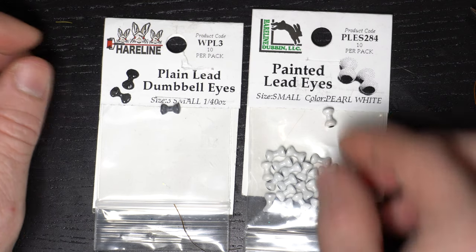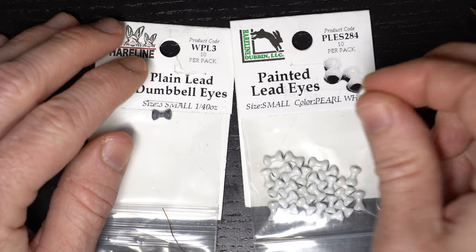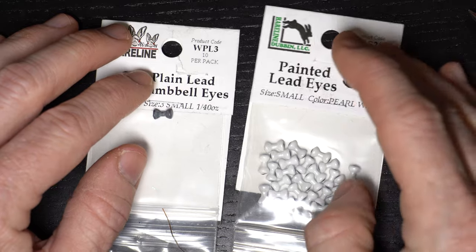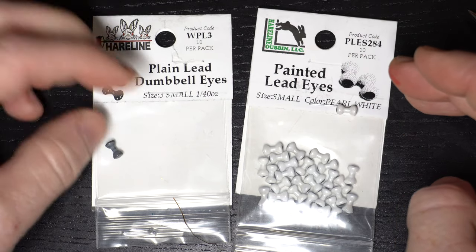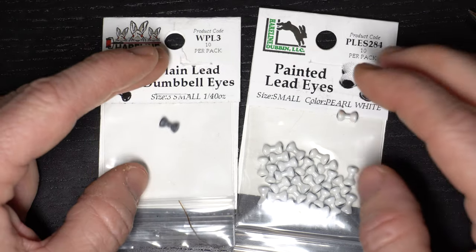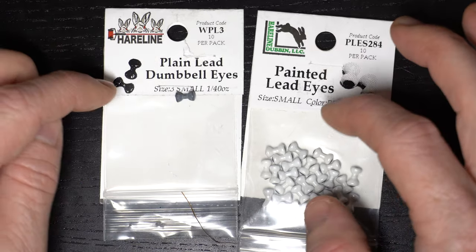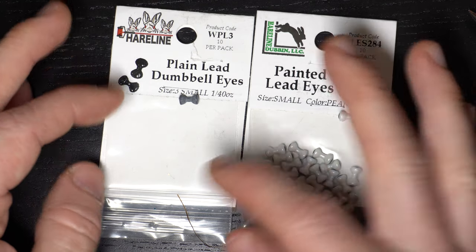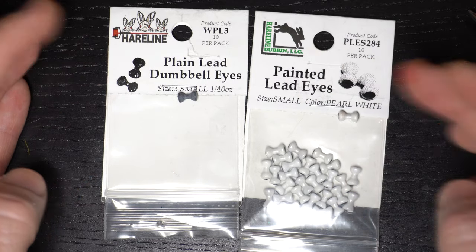Now I'm going to use some lead eyes — we're actually going to use two. I'm going to go with this pearl white for the front, and then this just plain lead in the back — because you're not going to see it. These pearl ones are a little more expensive but nicer looking. This is going to be hidden so we don't need it. Both are going to be small for this size.